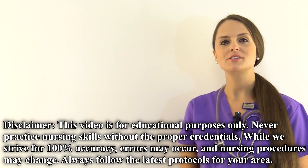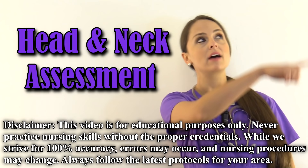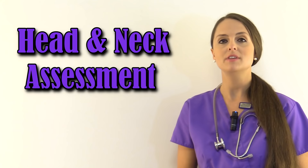This is Sarah with RegisterNurseRN.com and in this video I'm going to demonstrate how to perform a head and neck assessment. If you would like to see a complete head-to-toe assessment, you can check out the card in the corner or the YouTube description below to access the video on how to do that.